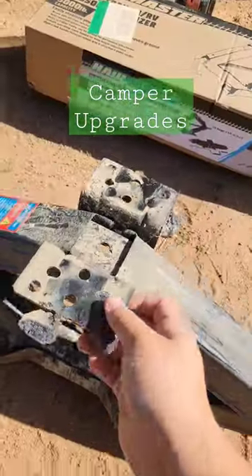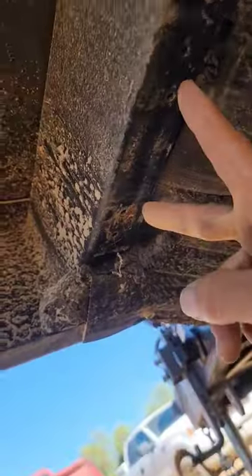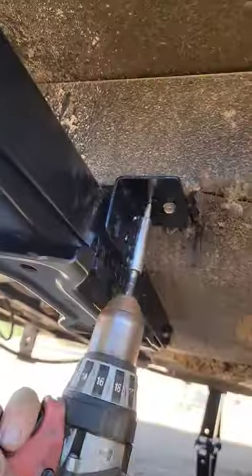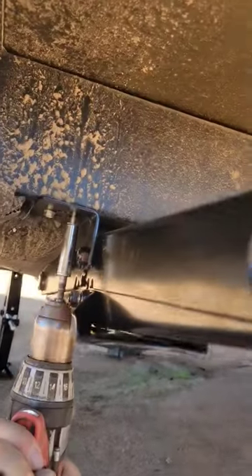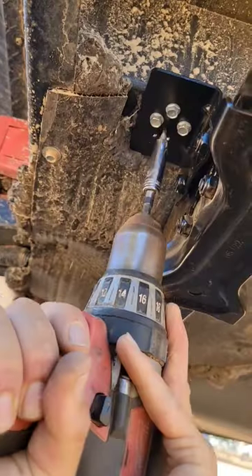Switching the camper stabilizers from the junk it came with to these Hall Masters, which we found at Harbor Freight. Harbor Freight is not usually a store I would associate with great quality products, but this proved me wrong because these things are sturdy, stable, and strong.